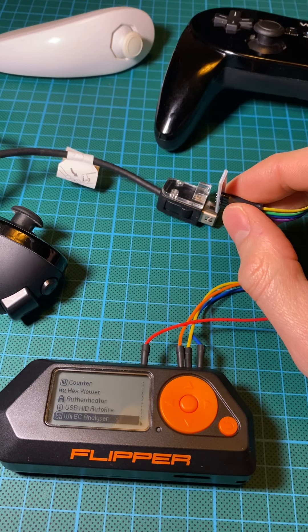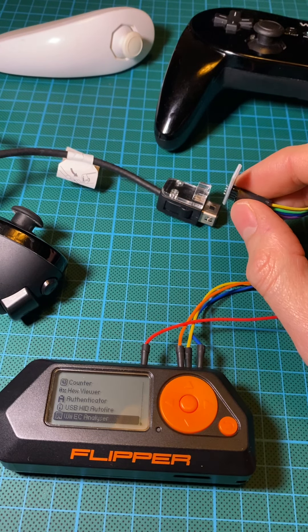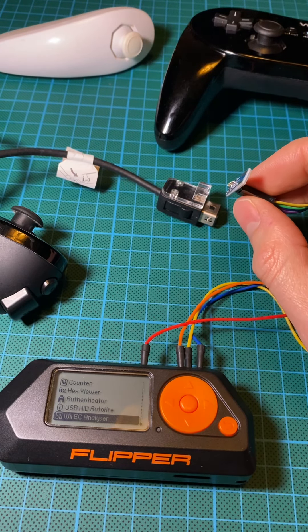First, we need to plug the connector into the Wii Check. So it goes that way — a little click — then I'll run it.